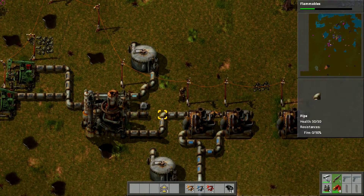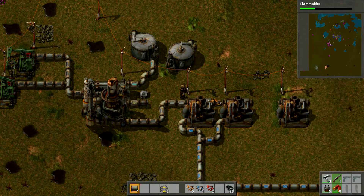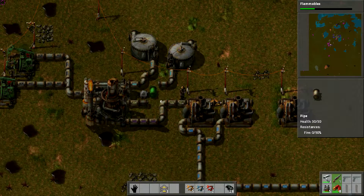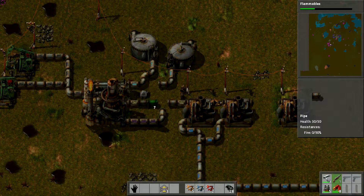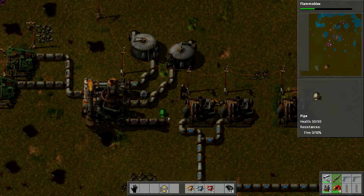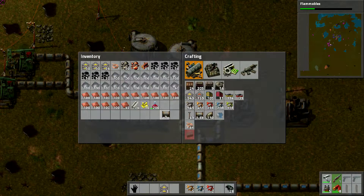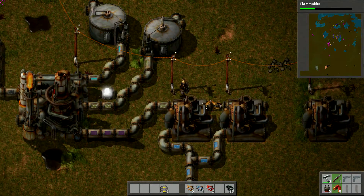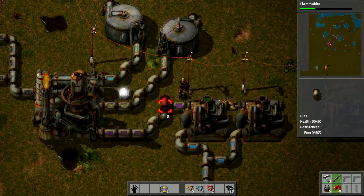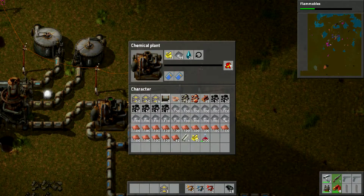As you guys can see, I am not really good with this stuff. This game is too complicated to practice literally everything. All you need to do is put some iron in there — and it's sulfuric acid! Now we're into the liquid, which should then go into here, and we select this to make battery, which needs that, that, and that.